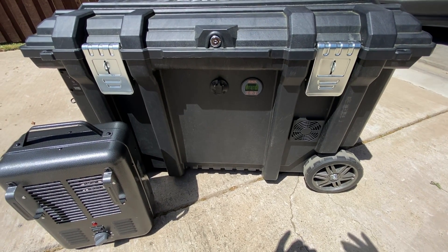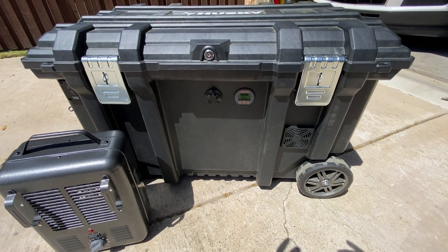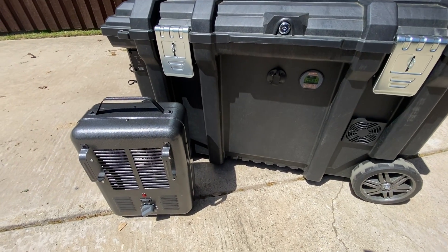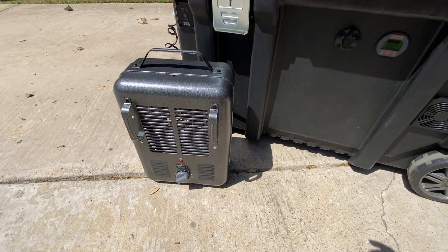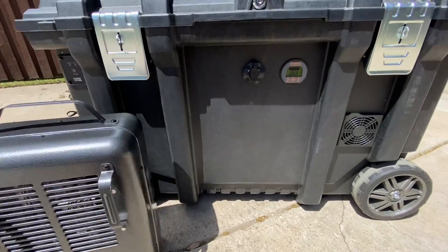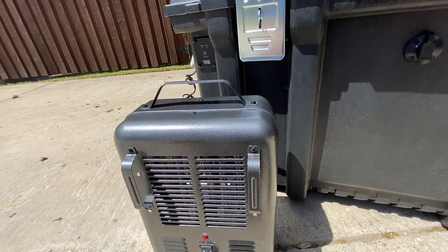This is gonna be just a quick video while I'm on lunch break to show you guys that this is a big power box that can run a lot of different things. This is a heater down here — it's a 1400 watt heater — and with a 1400 watt heater it's gonna pull maybe around 116 amps.